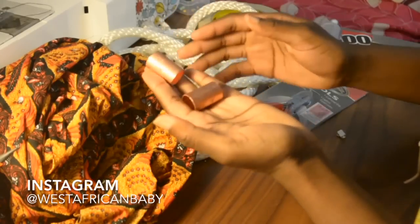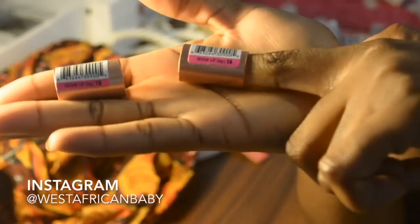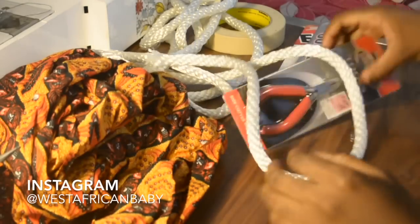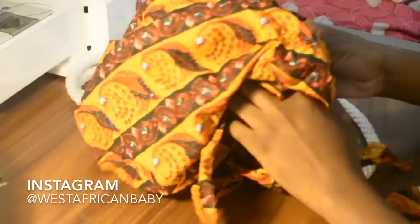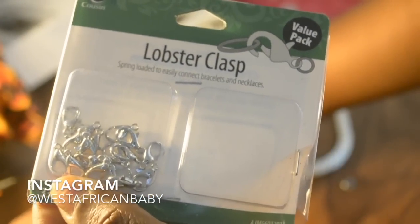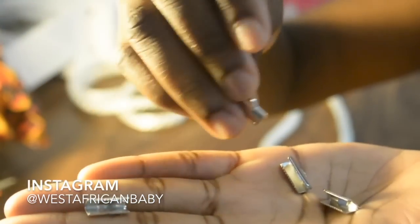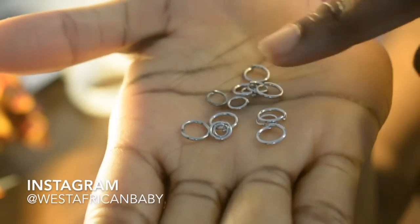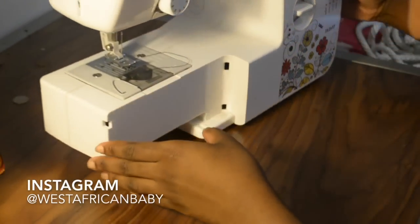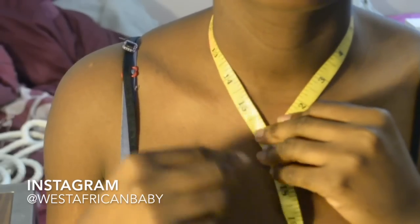Hi guys, welcome back to my channel. Today I have a DIY video on how to make this African-inspired necklace or choker. I'm gonna list where I got all the materials down below. I'm using half-inch copper tubing, nylon rope, pliers, masking tape, fabric, lobster clasps, ribbon ends, jump rings, and my sewing machine. You're also gonna need a pair of scissors.